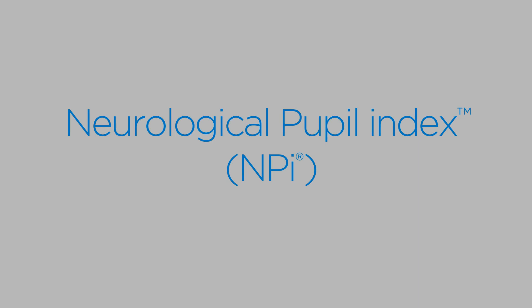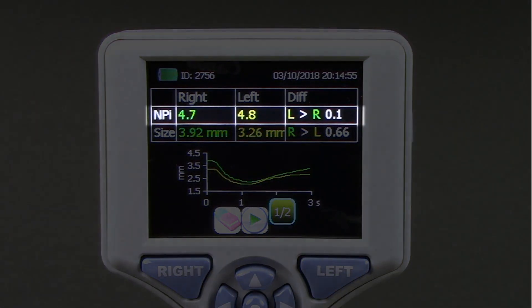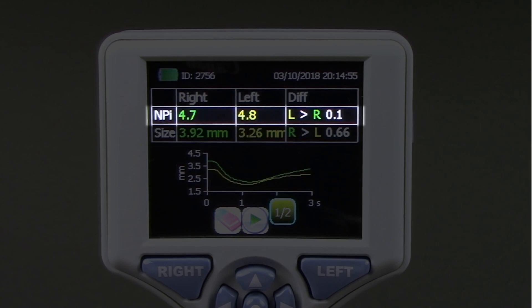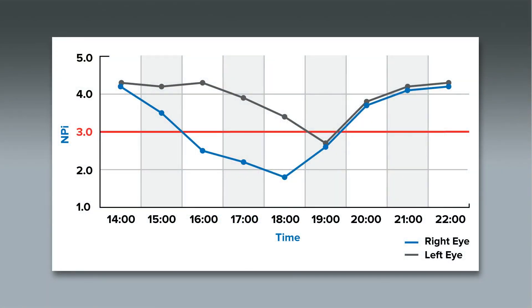The neurological pupil index, or NPI, is a numerical expression of pupil reactivity providing a numerical value which can be trended over time for changes, just like other vital signs. Now, instead of guessing that a pupil is reacting as brisk, sluggish, or non-reactive, pupil reactivity is expressed numerically as NPI.